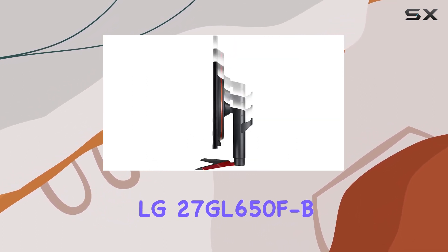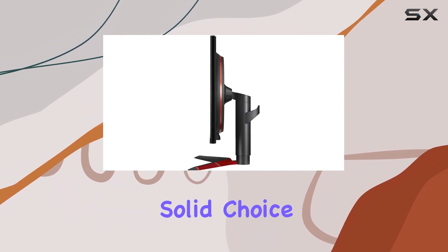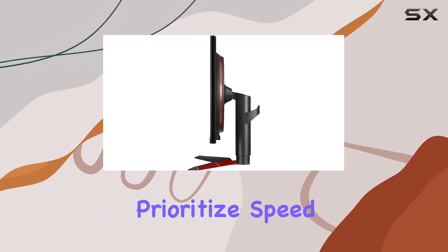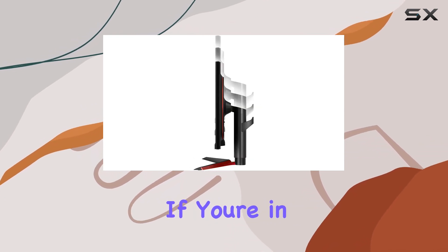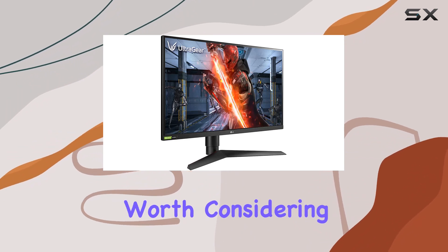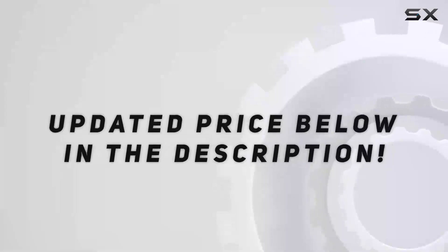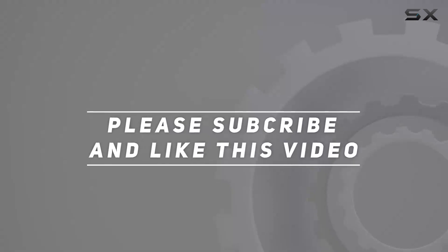In summary, the LG 27GL650FB strikes a balance between performance and features, making it a solid choice for gamers who prioritize speed, color accuracy, and adaptability in their setup. If you're in the market for a 27-inch gaming monitor, this one is definitely worth considering. Check out the video description for updated price, and thank you for watching.